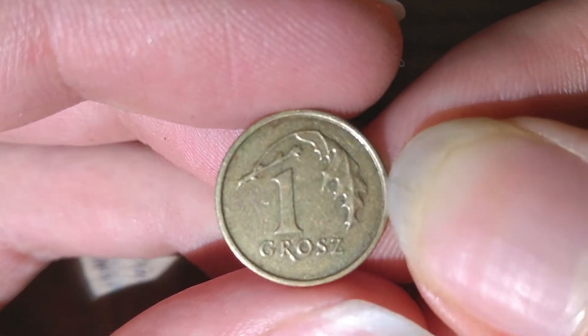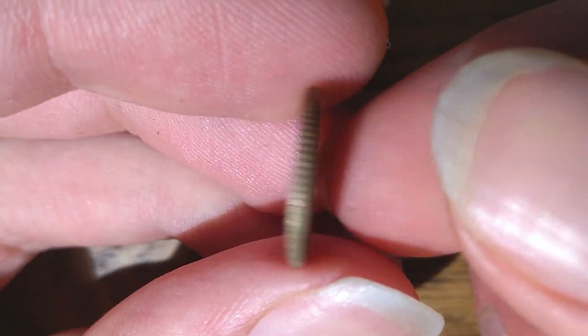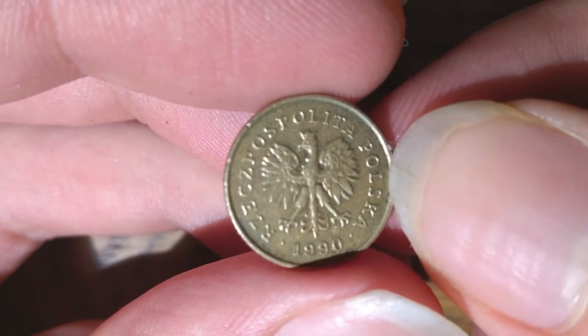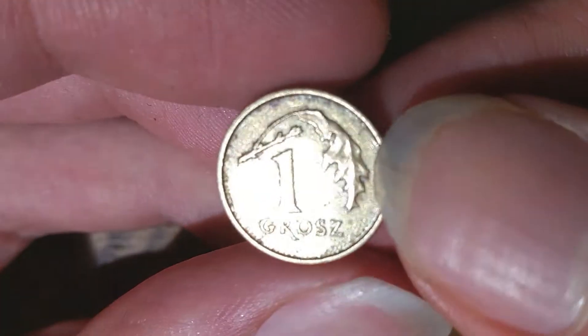Hello everyone, this is Tamek G from the Coin Dictionary, and today I will be going through the basic overview of this 1 grosz coin of the year 1990. I'll be going through its mintage, history, data, and other things. So let's begin.